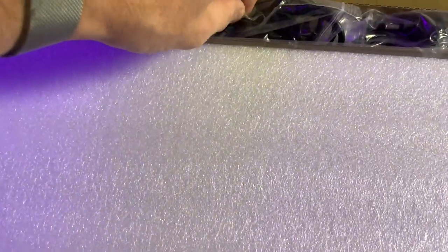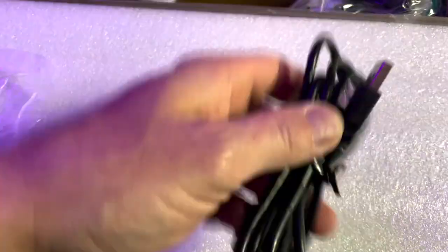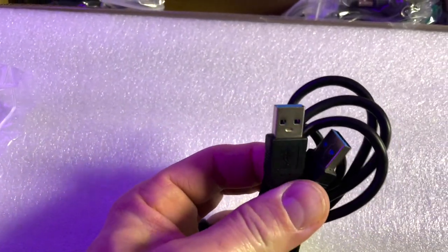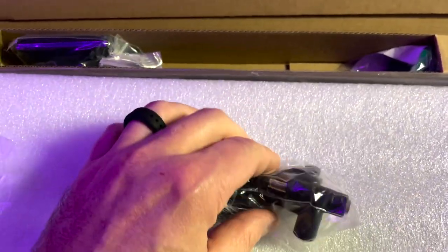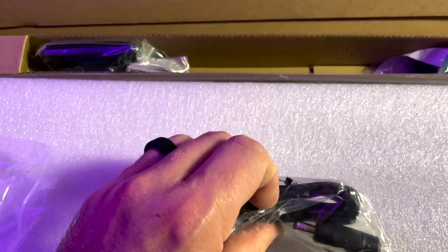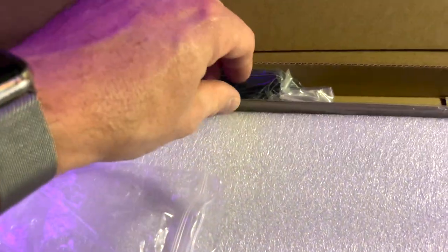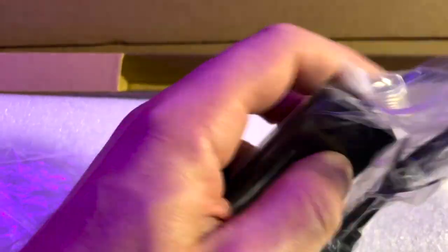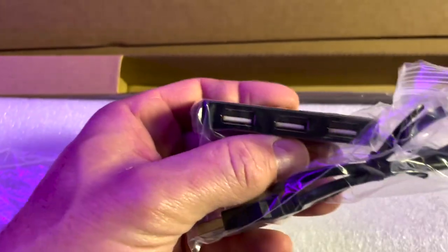We have the USB cable — USB-A to USB-A — that's going to connect the BitPixel LCD to your Legends unit. We also have the power cable for it and the splitter so you can connect it into your Legends Ultimate power supply. There's also a USB splitter that you're able to use so you can add multiple USB ports to your device.